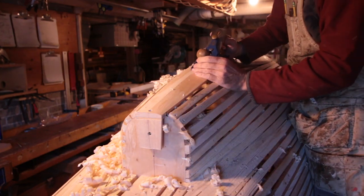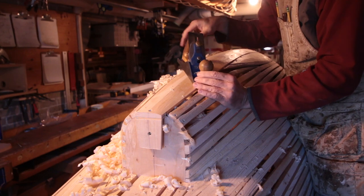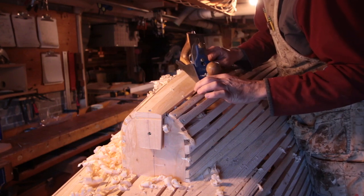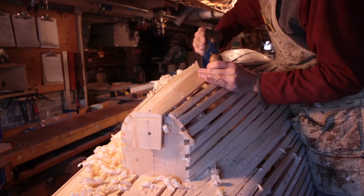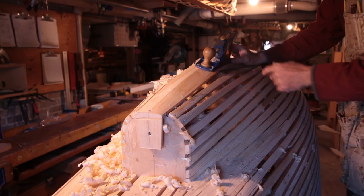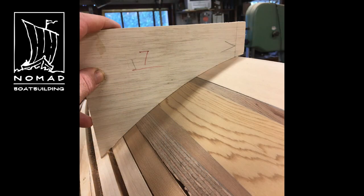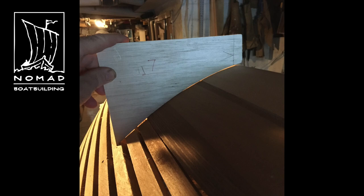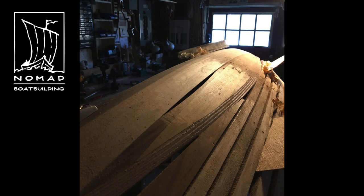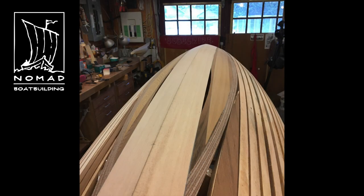You can do the same thing with planes on odd-shaped surfaces — instead of running them straight, skew them so that a nine-inch plane becomes effectively about six inches. Your tools are more flexible than you think; you just have to readjust your attitude toward how you're using them. After some longboarding I get a fit that looks good, but turning off the lights for another look shows I'm not quite there — so it's back to the longboard. It's a bunch of hard work, but the finished results look great and we'll be ready for planking.